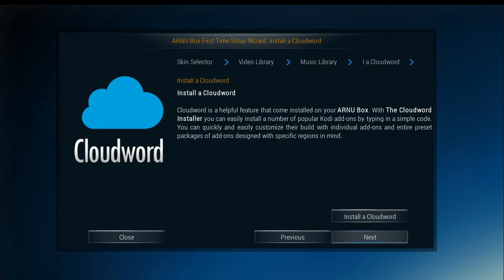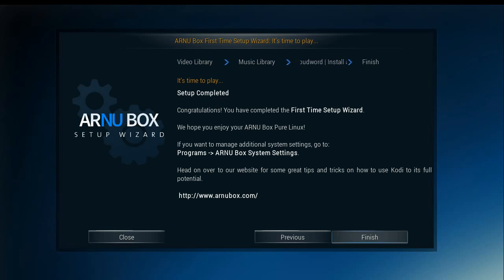We're going to skip it right now. I'm just going to show you how CloudWord works if you haven't ever seen it before. We'll go to Next and we're finished.